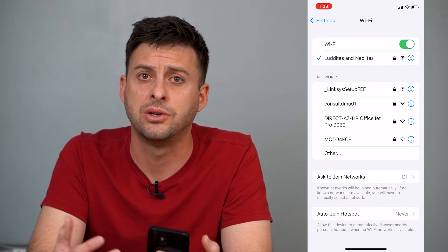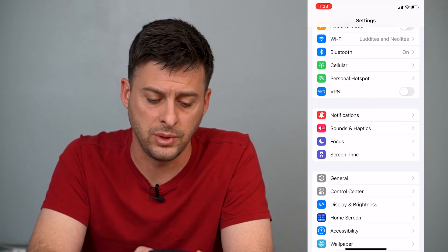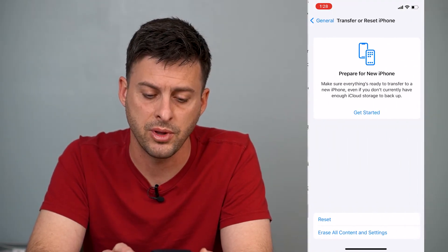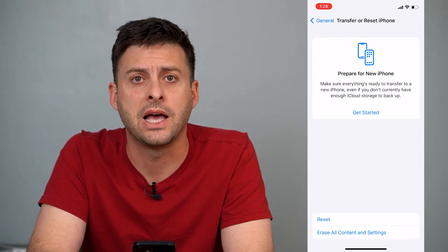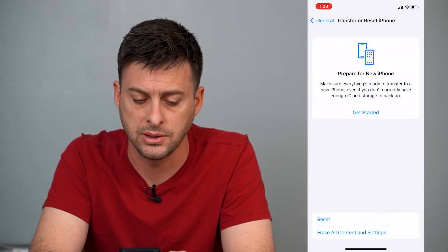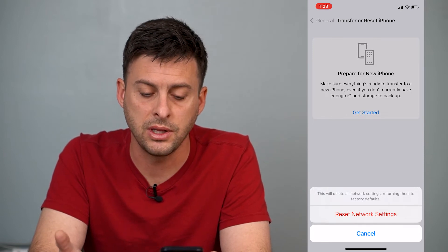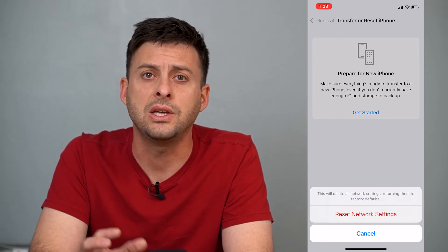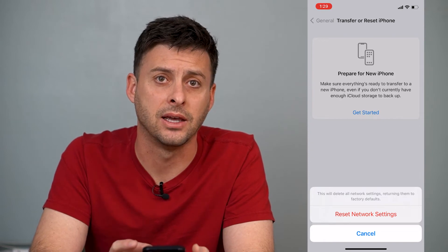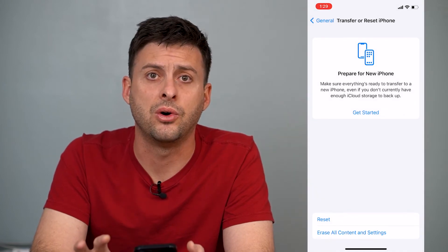However, sometimes it's just broken — there's an issue with the software. Head back into Settings and scroll down to General, then scroll down again to Transfer or Reset iPhone. Tap on that, then tap Reset, and select Reset Network Settings. It will ask for your password and say this will delete all network settings returning them to factory default. This should fix your Wi-Fi if it's grayed out.